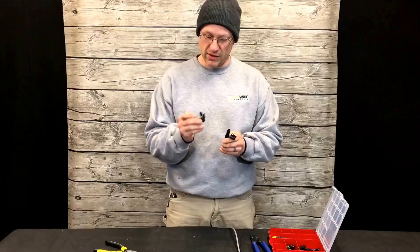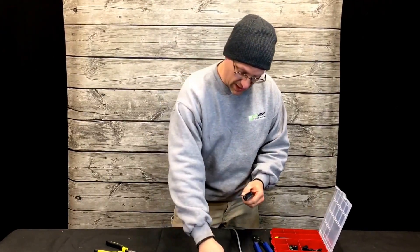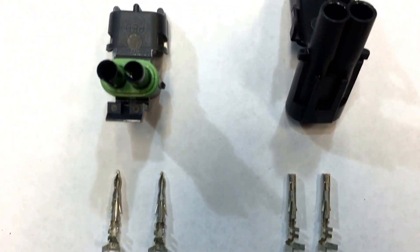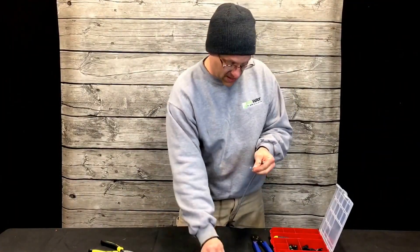You have a male and a female plastic end that lock together. With each male and female end you have the metal prongs — two female prongs that go with the female plastic connector, and two male prongs that go with the plastic male connector. I'll start with the female.